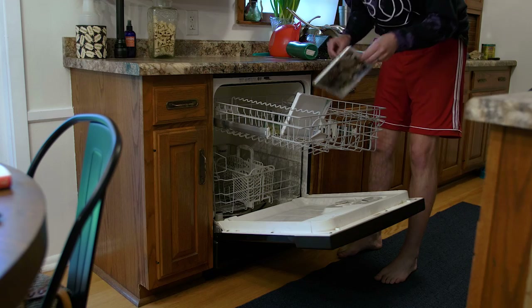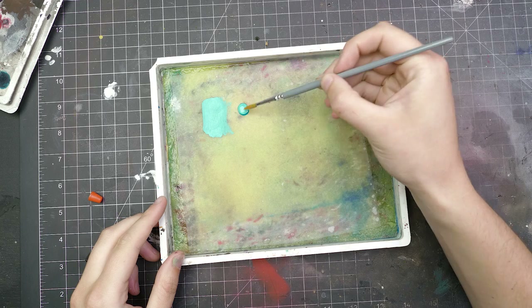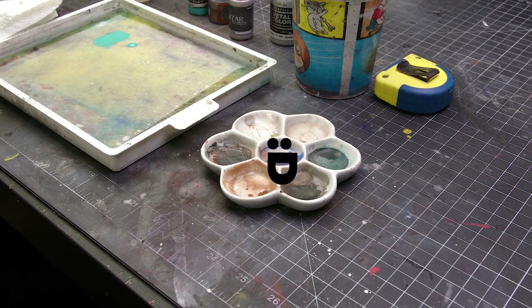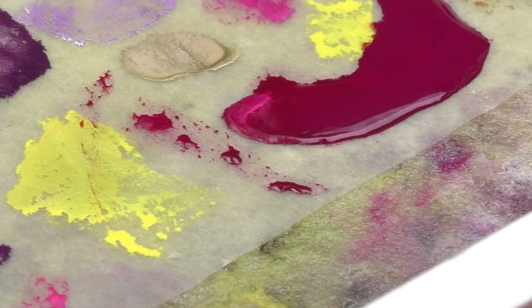Honestly, the fact that the wet palette keeps your paints moist for an entire painting session — let alone multiple days — is good enough reason to use it over a flat, hard palette. For this reason, I'm totally fine with letting it dry out overnight if bacterial growth is something you're concerned about and the other options I mentioned aren't working for you.